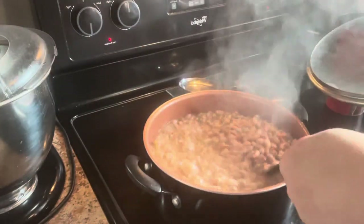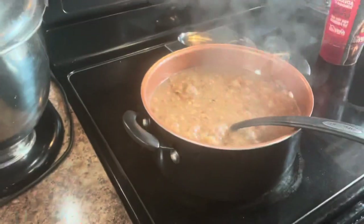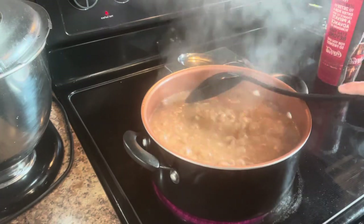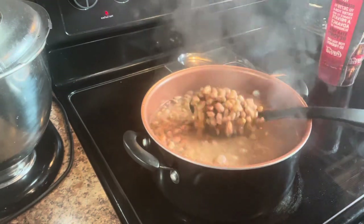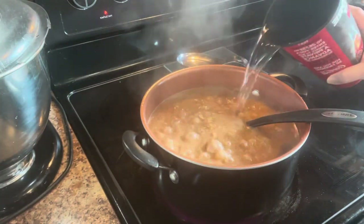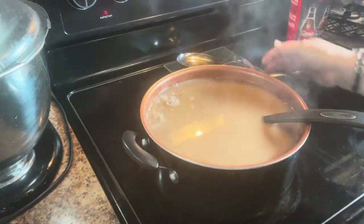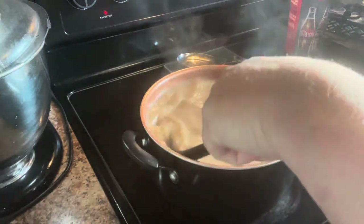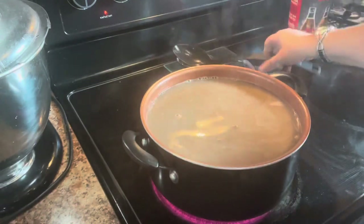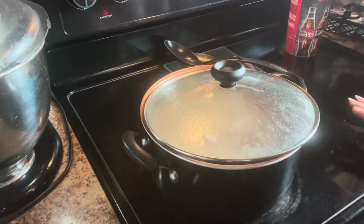These have been cooking for a couple hours and you can see the water has come down some — probably a quarter of an inch — and you can see there's more beans now than water. I've got this plastic cup and I'm going to fill it with cold water. You can use hot or cold, it's not going to matter. I'm only going to do one cup at a time because I like my juice kind of thick — I don't like really runny pinto beans. So I'm just going to add a little bit, put the lid back on it, let it come back to a boil, and we'll come back and check in here in just a little bit.